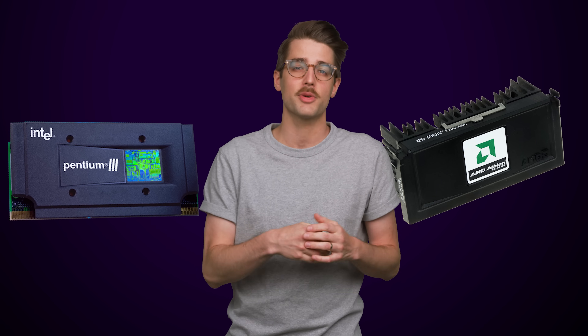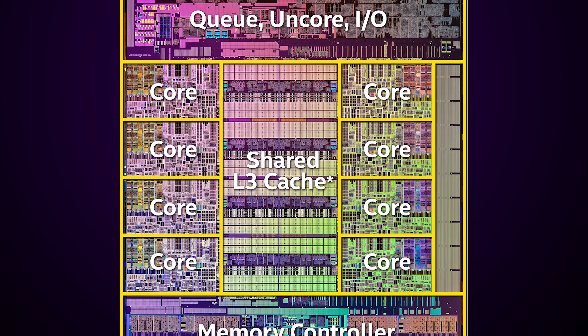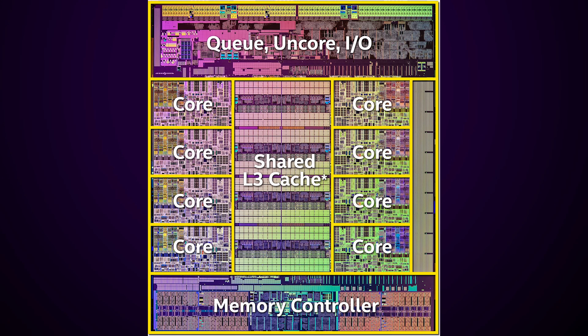Intel also used the slot design for a few Celeron and Pentium III models, and AMD used it for its original Athlon processors. However, shrinking transistors and improved manufacturing soon made it possible to simply put the cache on the chip itself, and both Intel and AMD stopped making slotted processors around the year 2001.